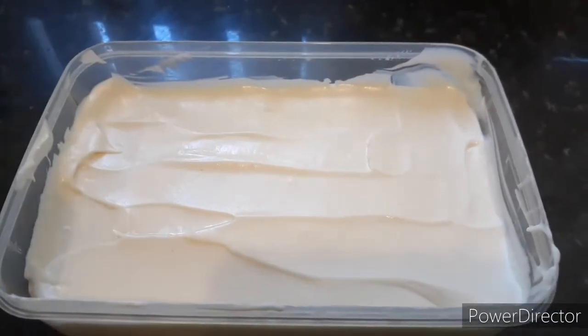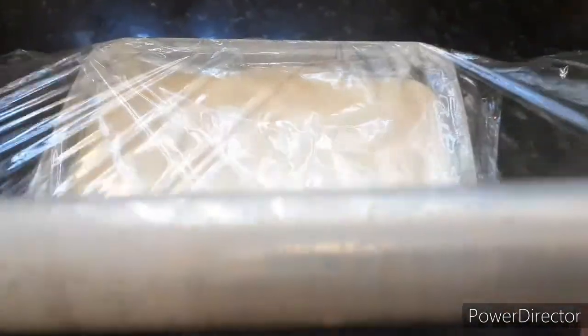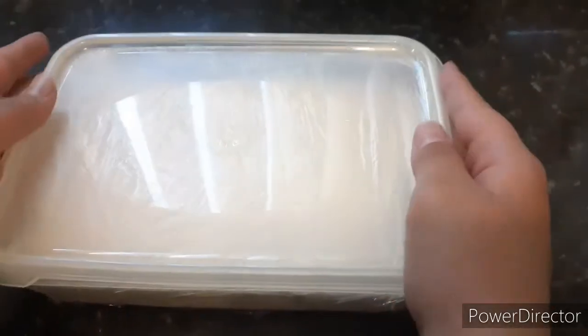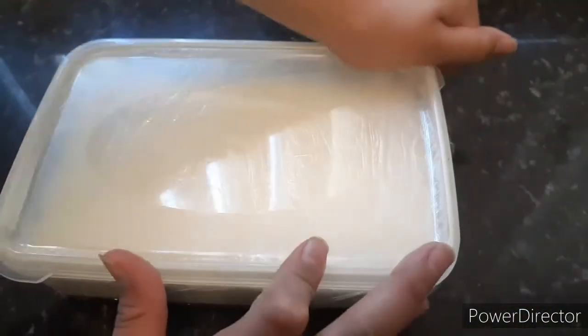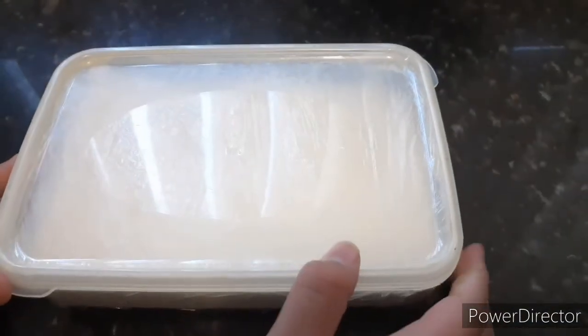Once you're done pouring, smooth it out. Then take your plastic wrap and put it over the ice cream. Put the lid on top to make it secure. Now you're going to put it into the freezer for 6 hours, or you can leave it overnight.